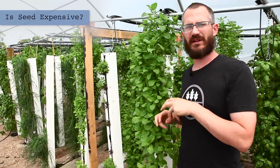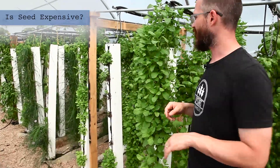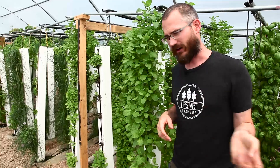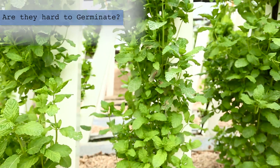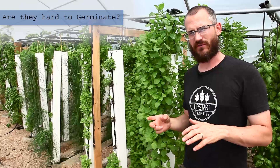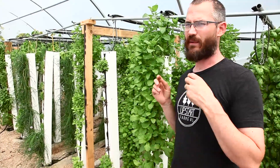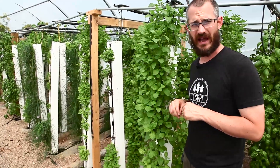Mint seed is not particularly expensive and there's a lot of it. Mint seeds, when you get them in, are super tiny. And once the mint starts to flower, it produces a lot of seed. The seed is priced pretty well — if you're starting from seed, you'll get a lot of plants out of a fairly small packet. It's not a great germinator though; it's a little slow and can be a little tough to grow from seed. That's one reason why most people may start their initial plants from seed, but then they end up almost always going to cloning their healthy plants to get material for new towers.